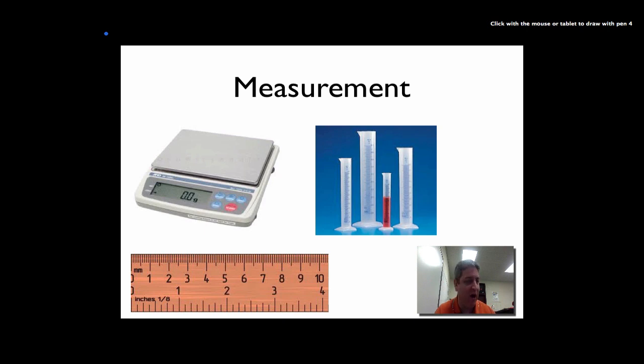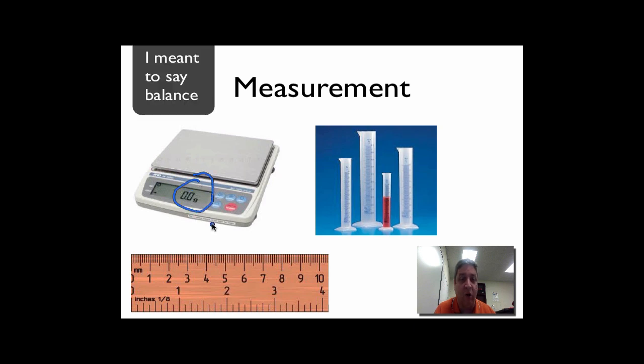If you look up here, I've got some tools. This here is a balance. It's always important to know what tool you're going to use for the job that needs to get done. If I want to find the mass of something, I'd use this balance — being aware that it reads 0.0 grams, it is good to the tenth of a gram. No more, no less — that is the precision of that instrument.